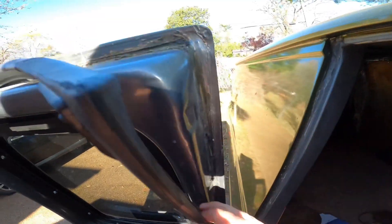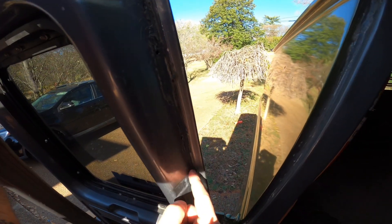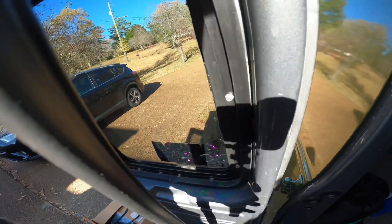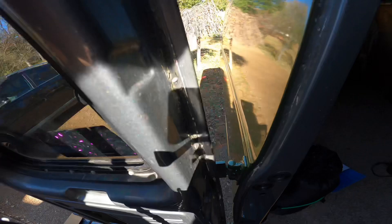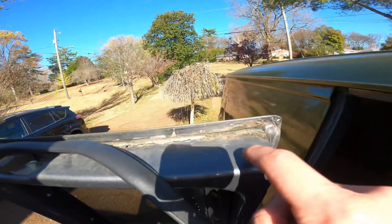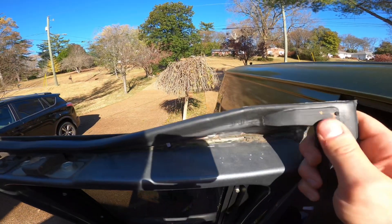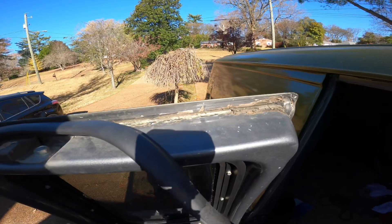I got the old stuff off as good as I could. There is so much leftover glue and adhesive and foam bits I just can't get off. I tried using a screwdriver, I tried using a razor blade, I tried using a bunch of other stuff. I don't want to use any harsh chemicals because I don't want to mess up the paint, and I don't want it to be wet when I put the new one on, but I'm going to get this new one on and see what to do.